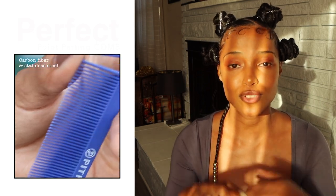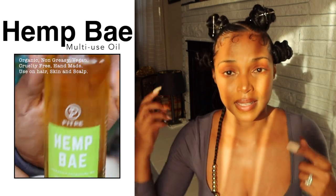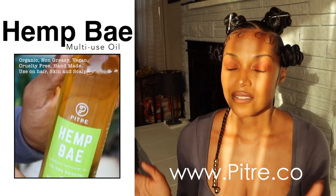For this style I used Petri parting combs — you guys can find all of the items on Petri.co, that's the website. I used braid glaze — it's pineapple scented, doesn't have alcohol, it's not going to flake up on you guys, and it is actually a really strong hold gel. I also used Hemp Bae hair oil on my hair before I braided and twisted everything up. You can find all of those products on the website.